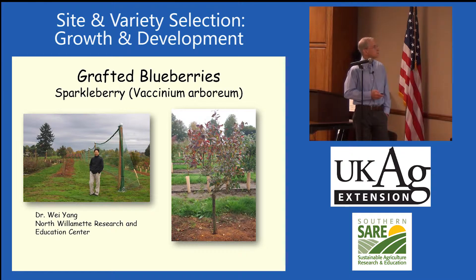This is something new. I met with Dr. Wei Yang at the North Willamette Research Station, and they're doing some blueberry grafting. They're grafting on sparkle berry — it's another blueberry type, Vaccinium arboretum. This is a grafted blueberry plant, and they're trying to make a one-trunk blueberry for machine harvest.